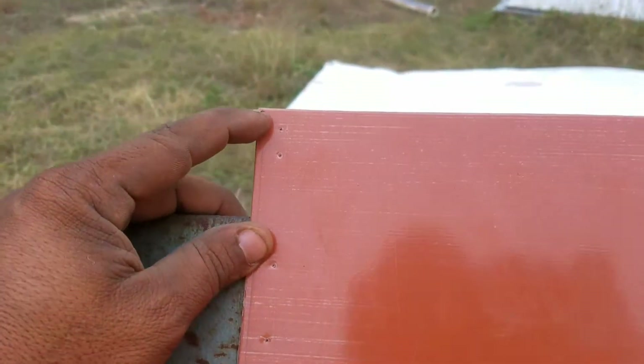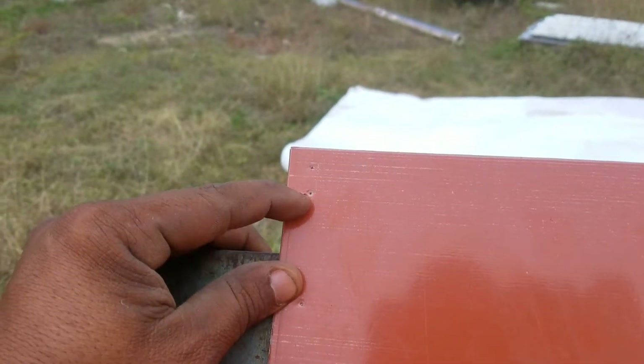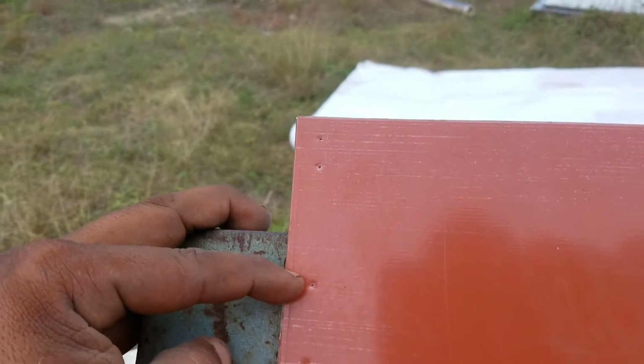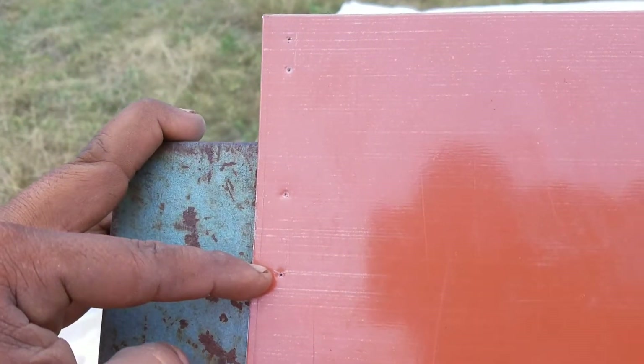Right here we got our marks. First mark is three-eighths, from the three-eighths it's half inch, half inch, half inch, then two inches, and from the two inches it's inch and a quarter.